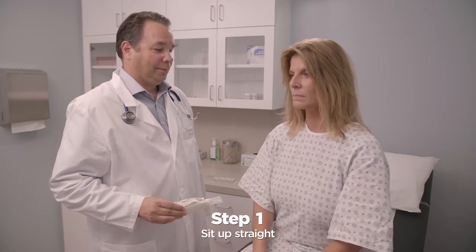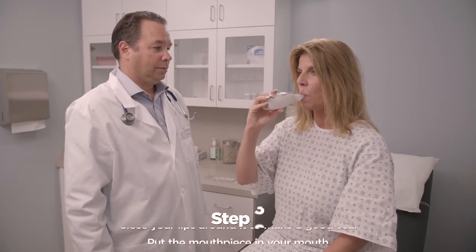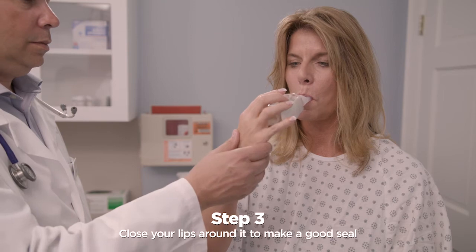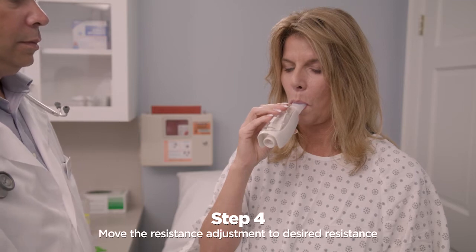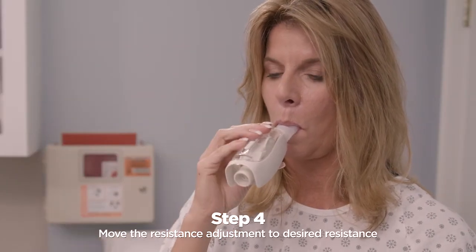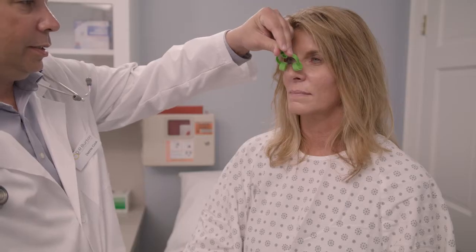Sit up straight so that you are comfortable. Put the mouthpiece in your mouth and close your lips around it to make a good seal. Make sure your hand does not cover the bottom of the VPEP with exhalation port. Move the resistance adjustment up to increase and down to decrease resistance. Your healthcare practitioner may tell you to use a nose clip, if needed.